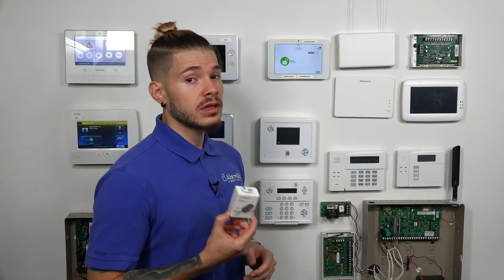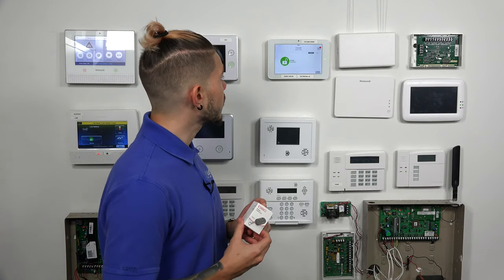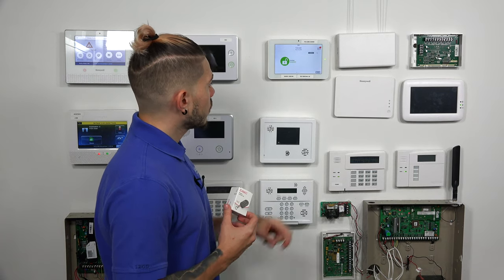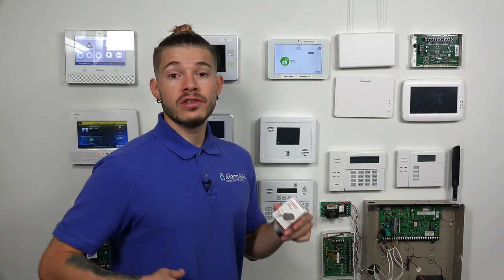The first thing you want to make sure is that you actually have an IQ2+. If you have a normal IQ2, meaning you don't have a Power G daughterboard card built into the system, this key fob unfortunately will not work with your system. As you see here, we have it labeled at the very top — Power G card is added to this one. This was actually previously a normal IQ2; we got our hands on a Power G daughterboard card and just installed it. Normally, if you just have an IQ2+, it already comes with the Power G daughterboard card built in, so you have nothing to worry about.